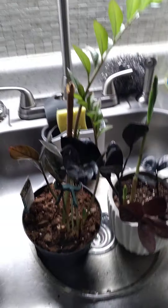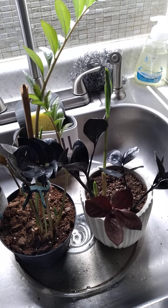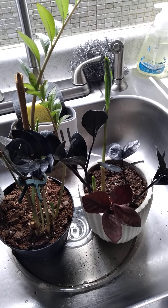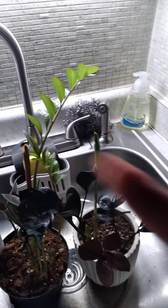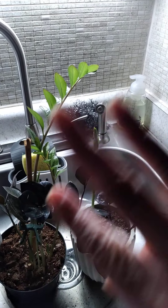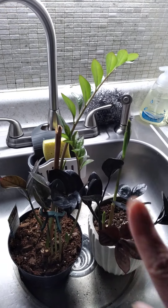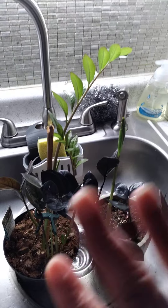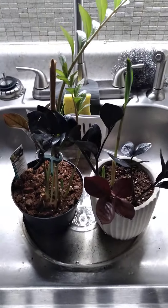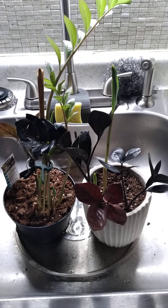I just wanted to share with you guys — I love these plants, they're just so beautiful. The green is the new growth and then it'll turn black, so all the black is the old growth and the green is the new growth. I just love anything different.